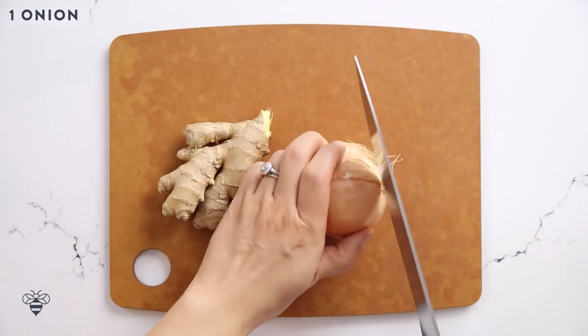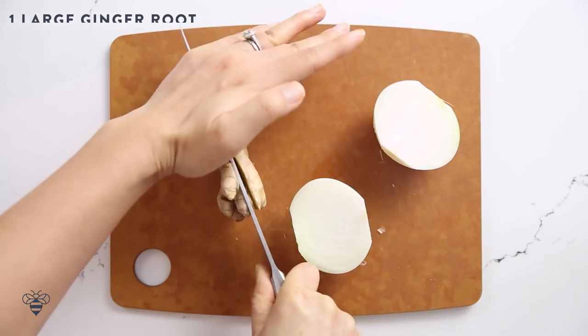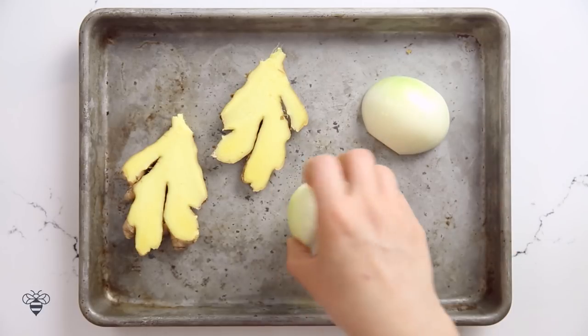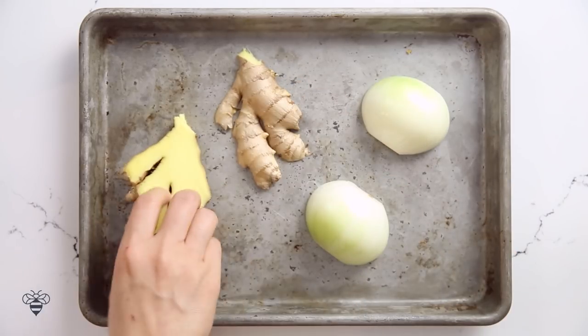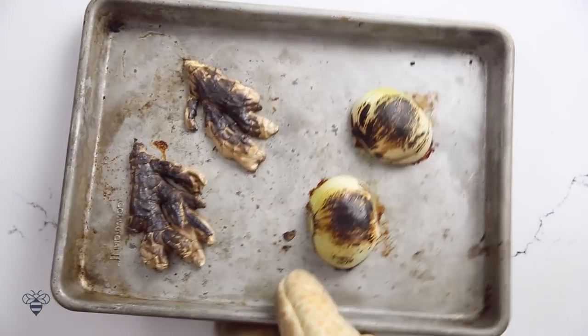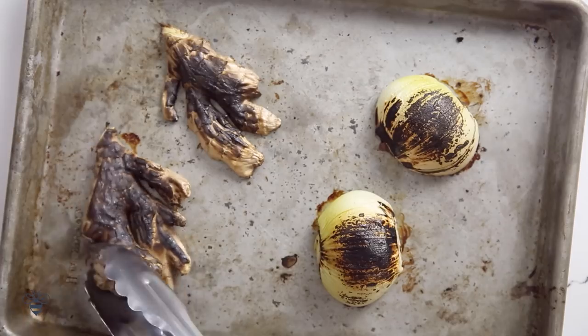First I'll start by peeling and cutting my onion in half. Then I'll slice my ginger in half lengthwise, place them on a baking sheet, flip them over skin side up, and I'll broil them for about 15 minutes until they're nice and charred. You want burnt marks like this on both sides.